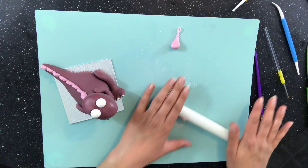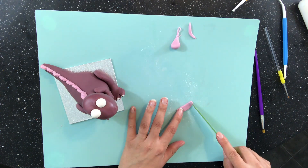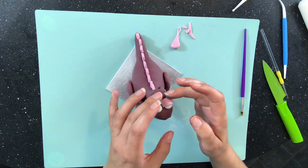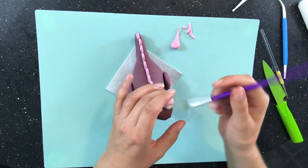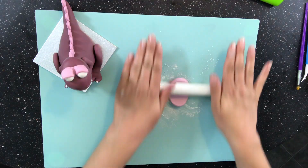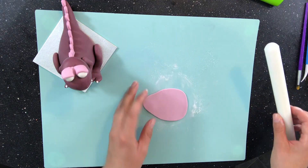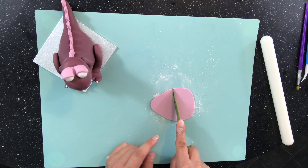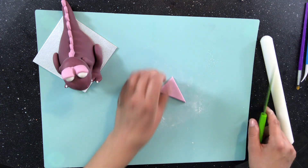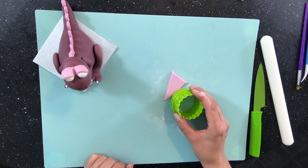I also use some pink fondant to add some eyelids. I decided to add wings — this is where I became confused. If it has wings is it still a dinosaur or is it now a dragon? Some dinosaurs do have wings, so I don't know, what do you think? So I take my pink fondant and add some Tylose powder to it — this will help the fondant firm up. I roll the fondant out and add some corn flour to the top to stop it from sticking. Then I cut it in half and put them one on top of the other. This way when I cut out the shape for the wing I will have two identical wings.